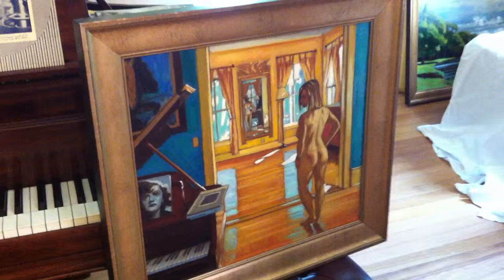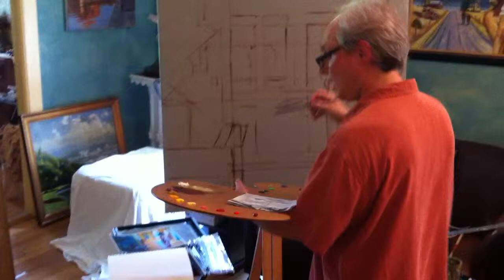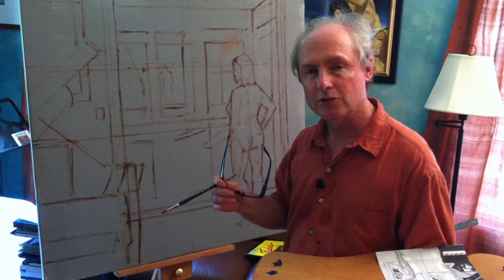And now I'm doing this drawing here — this large version of the same painting. This is going to be made into a full-length DVD, so you can see lots of in-depth parts of it. There's a whole section on drawing, a whole section on doing studies, and it will have close-ups of the actual painting process. So look for that on my website.